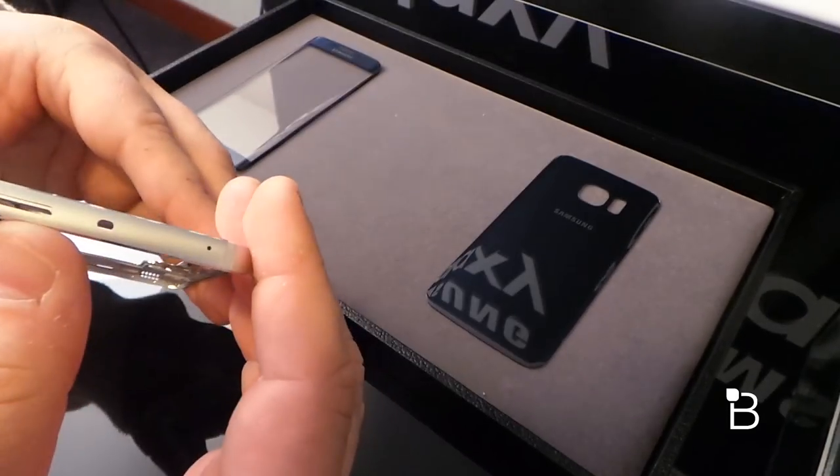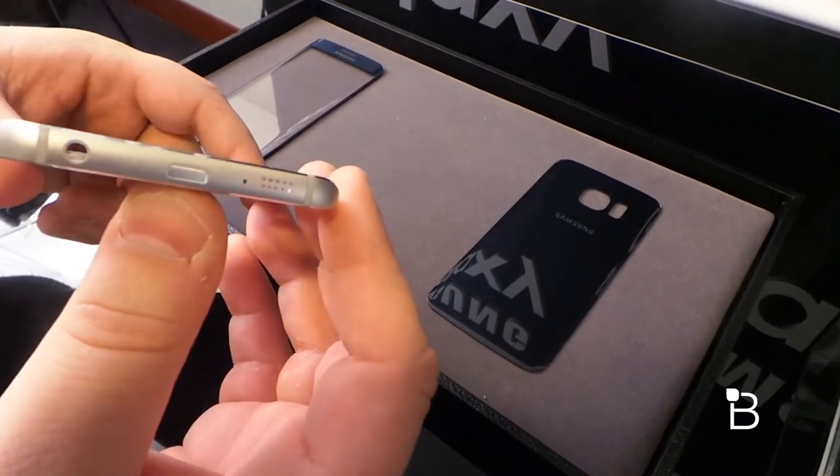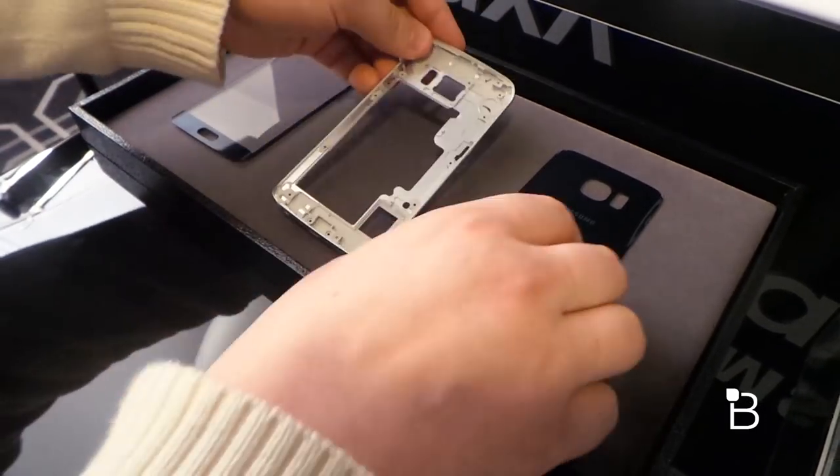Up top you can see the SIM tray and where the IR blaster is, and on the bottom the 3.5 millimeter headphone jack, the micro USB port, and the new speaker port — interesting there, super light.